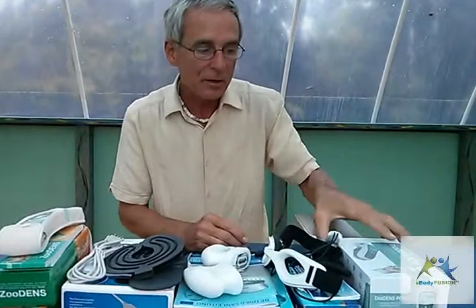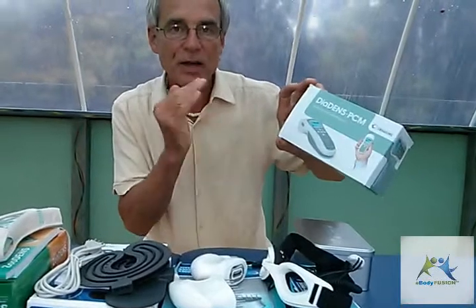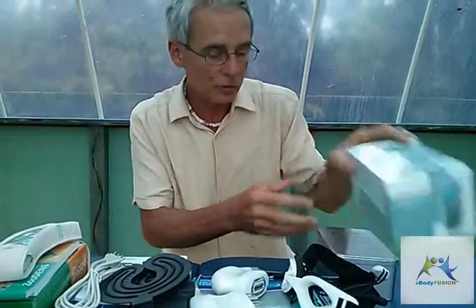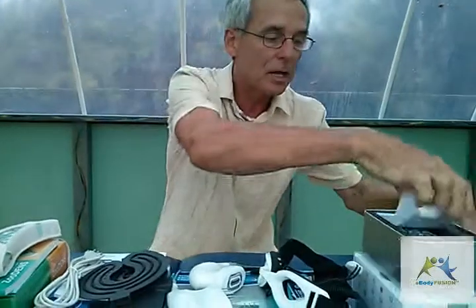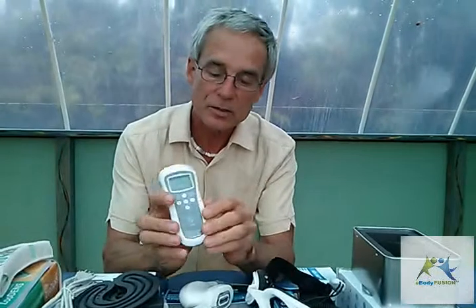One is the top-end Diadense PCM, and if you want more details on this I have a great unboxing video too. I'll briefly go over it now, but it's in this nice box here. It's a very sleek unit — it's the top of the handheld units and really a professional unit. You can measure where you need to go to, it's a diagnostic unit, it's a treatment unit, and it has a whole bunch of presets in there.